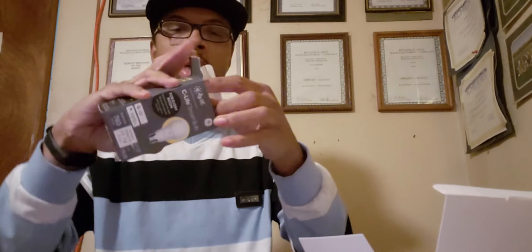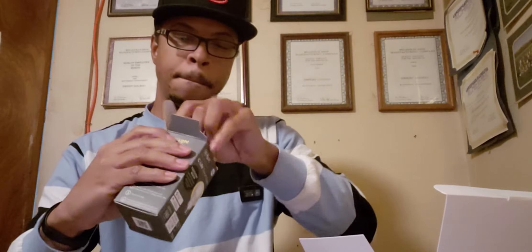Nope, that's all you get in that box. Now let's open up the light bulb and see what it looks like. And here it is — this is what the smart light bulb looks like.